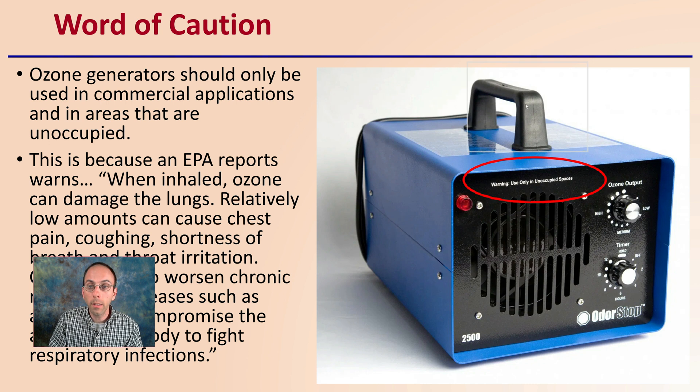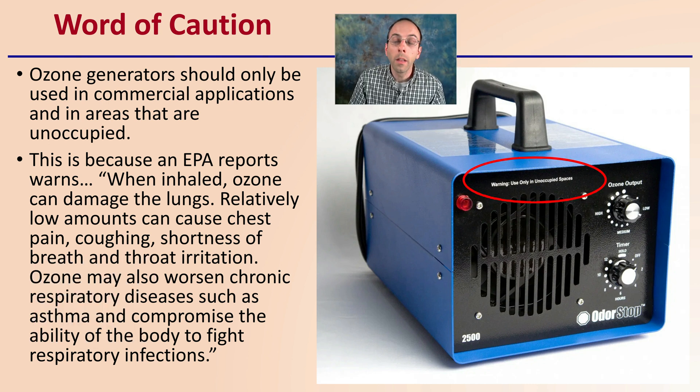A word of caution if you are considering utilizing an ozone generator: they should only be used in commercial applications in areas that are unoccupied. The unit itself carries a warning: use only in unoccupied spaces. This is because an EPA report warns that when inhaled, ozone can damage the lungs. Relatively low amounts can cause chest pain, coughing, shortness of breath, and throat irritation. Ozone may also worsen chronic respiratory diseases such as asthma and compromise the body's ability to fight respiratory infections. This is why use in an unoccupied space — absent of humans or animals — is essential.